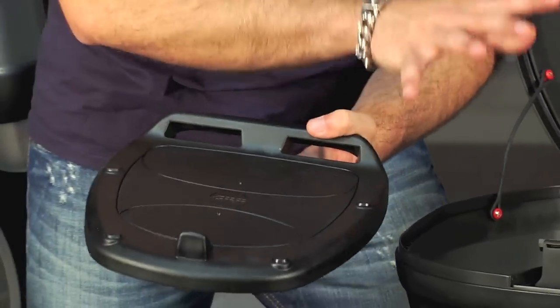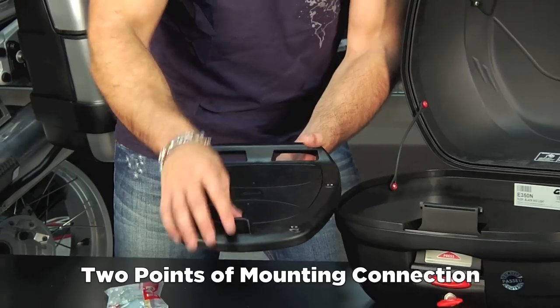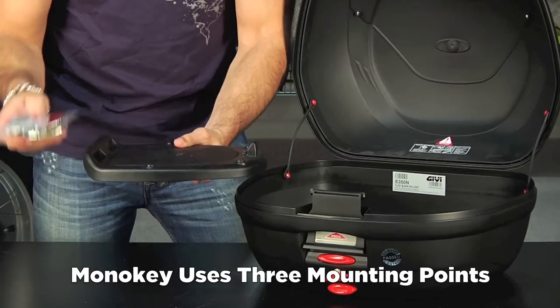One of the reasons why the MonoLock is more lightweight is that you really have two points of connection. It's going to snap on the back — two points. The MonoKey system has three, so that's another key difference. Here's your plate and here's your hardware.